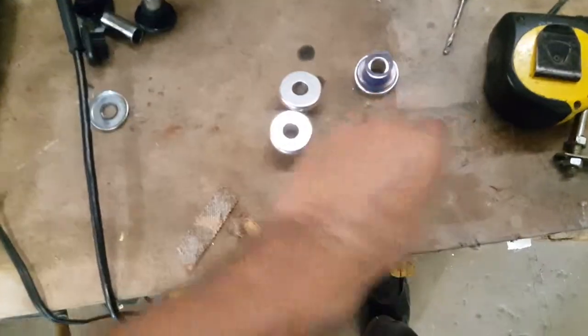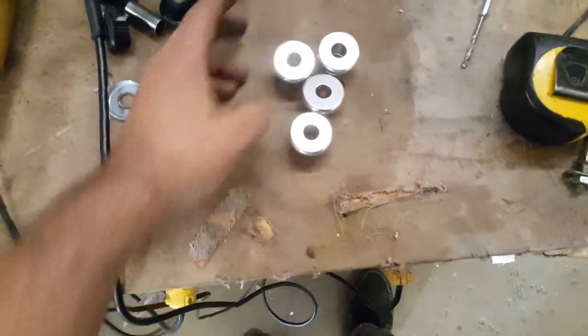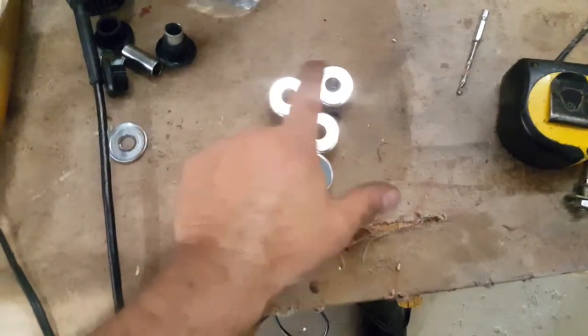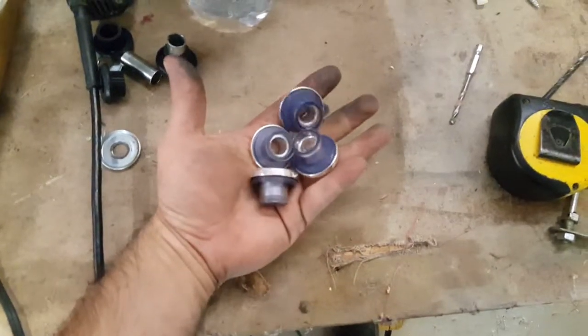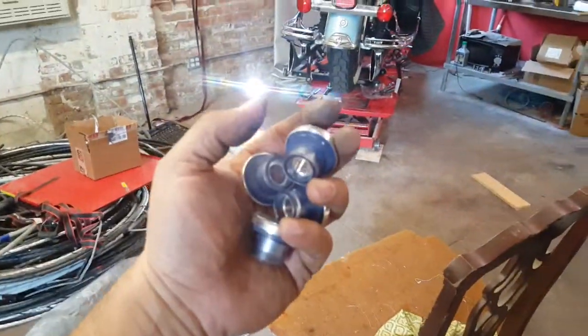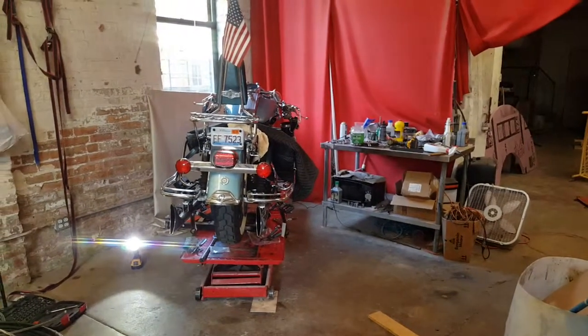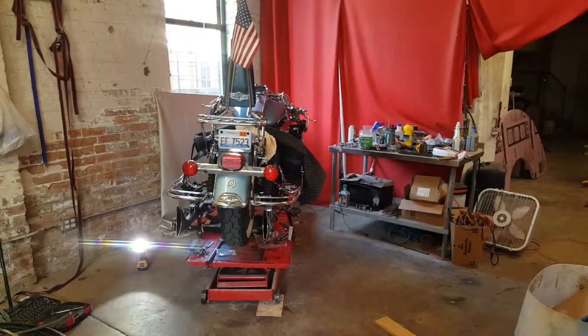If you're going to do an upgrade, change your bushings. If you're already doing work, you might as well spend the extra 25 bucks and get new bushings. I'll show you what I did and I'll keep you posted.